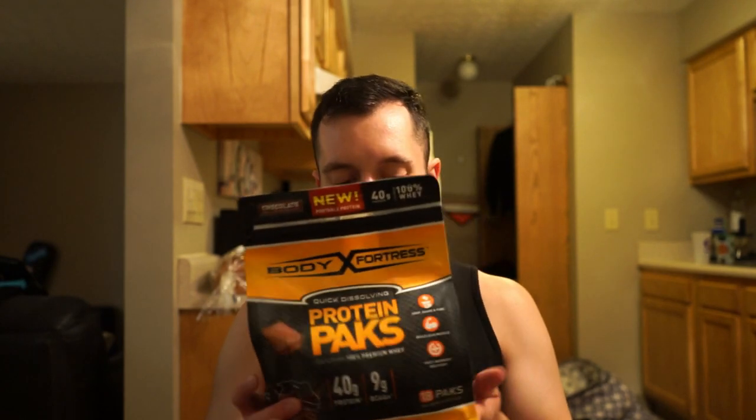I actually got these before they came out at the Arnold. I snagged a bag, so I've had these for a while, but I was told not to make a video on this until they were official, which was April 1st. I'm just now getting to this because I just got back from the gym and I'm gonna get a protein shake in because I'm starving and I don't want to eat a whole lot.